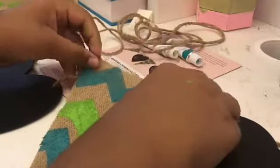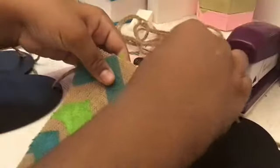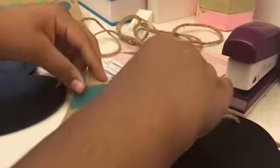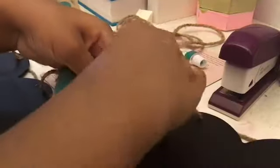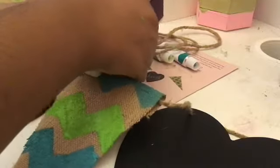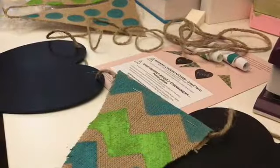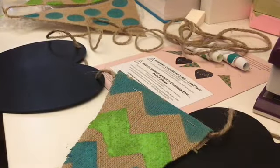The last step is to take your burlap pieces, place them where you'd like, take a stapler, and fold the pieces down to pop the string through. Make sure they're really tucked in so that they stay in place. Now I've got them in like so, and I'm going to be doing the same to the other two.